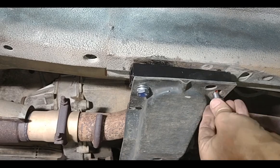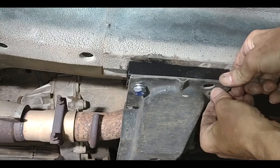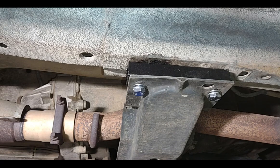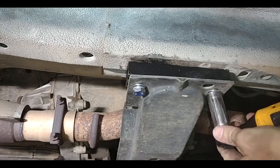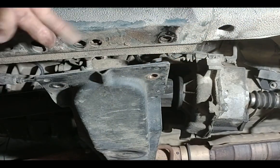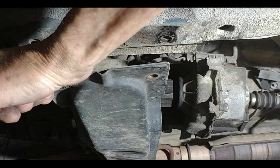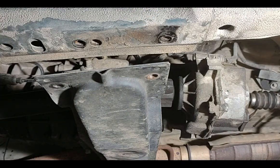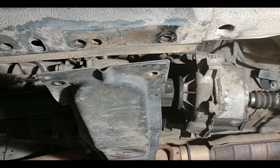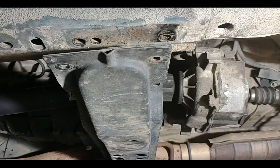Apply the Loctite — nice and goopy — then line everything up and start threading in the bolts. Don't tighten these all the way down just yet because you've got to do the other side and you'll need to wiggle things around. Run them down reasonably tight. You can see the disconnect between the holes on each side, so I've got to get the drivetrain pulled back and lift it closer to the width of the spacer, then work on getting it moved back in line.